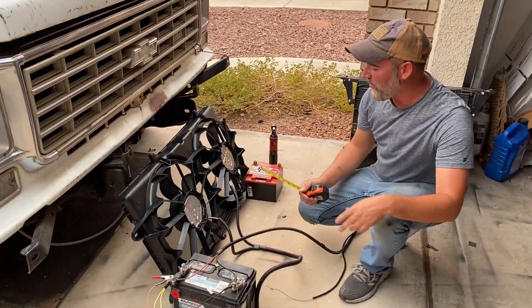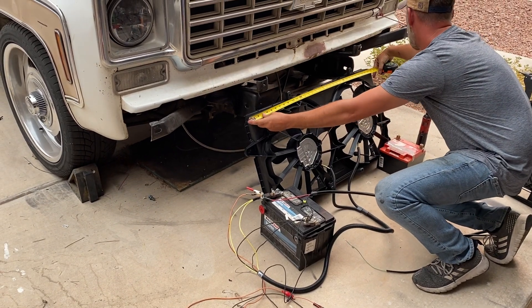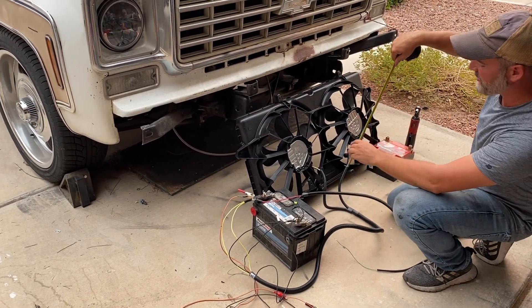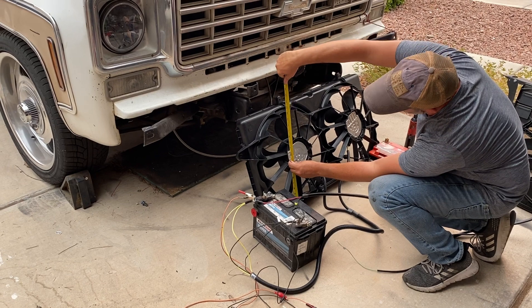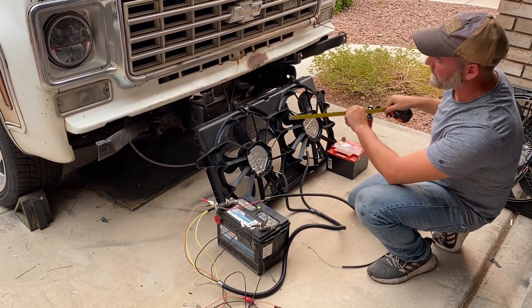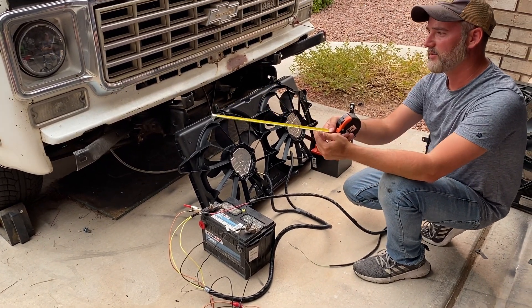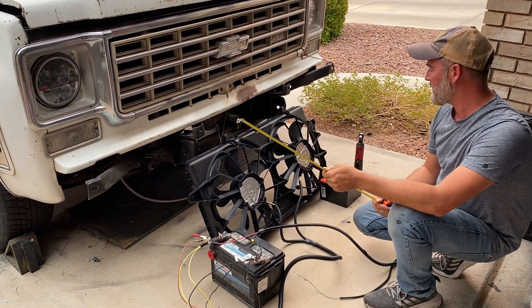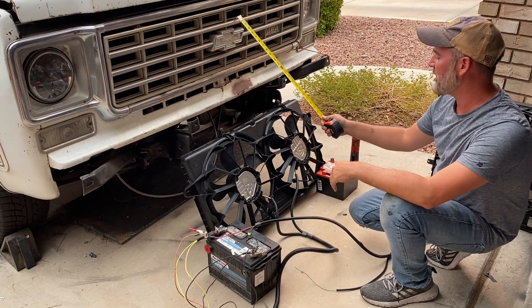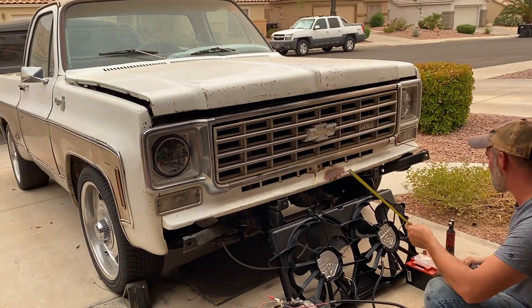This one's a lot wider. It's roughly 34 inches by 19. These will work in newer trucks like my OVS over there. This radiator is a little short, so this will not work here — so I'm using the Camaro fan.